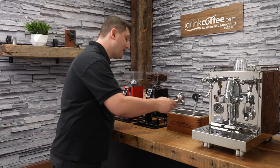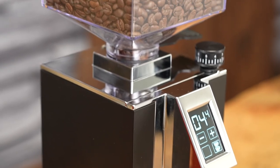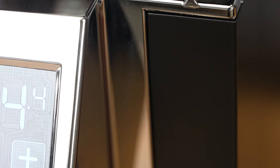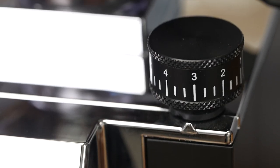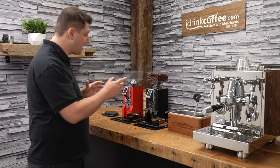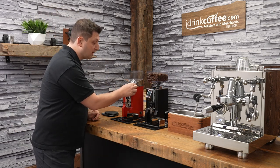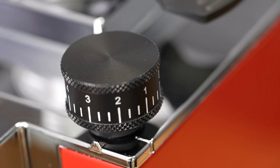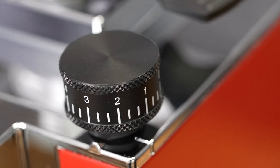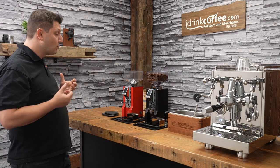It will even tell you what your grind time was — that was 1.3 seconds — which is handy when you're dialing it in. Like all the Minion grinders, the XL has stepless grind adjustment. Here we have the oversized knob, which is very easy to use. I'm not going to change the setting on this one because it's dialed in, but if I want to change my grind setting, I can do so very easily. It is stepless adjustment, so there's an infinite range of adjustment. You can really dial in your espresso very easily and very well.